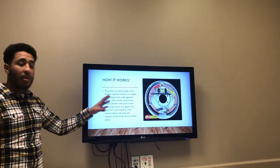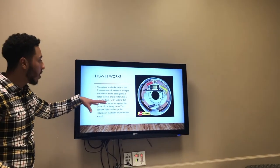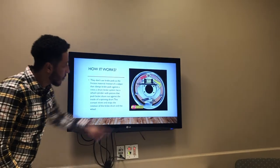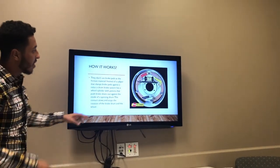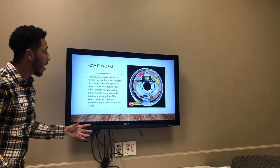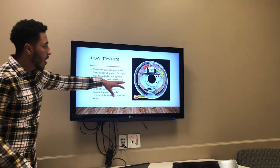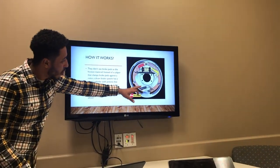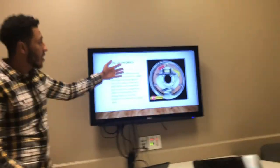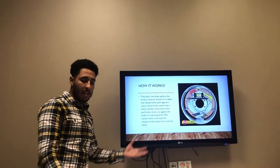Same idea with the drum brakes. When you press the brakes, the brake fluid goes through the tube and then it makes these brake shoes expand inside the spinning drum, which makes it slow down and eventually stop. As you guys can see, there's no airflow going through there, which eventually makes it heat up and it's not as efficient as the disc brakes.